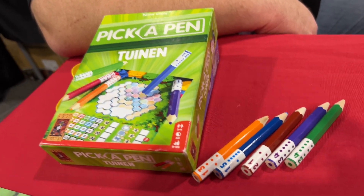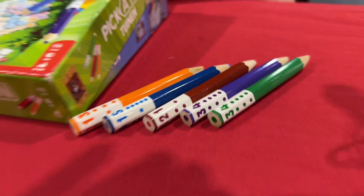Hey there Misfits, Ember here for Roll and Write where you roll what you write. This is an interesting concept and we've got Alex here to tell us all about it. We are showing this off here at PAX Unplugged — it's the first time the public has really gotten a chance to play this in the U.S. The Pick a Pen series has been designed by Dr. Reiner Knizia and it's a series of three games that we'll be releasing next year.